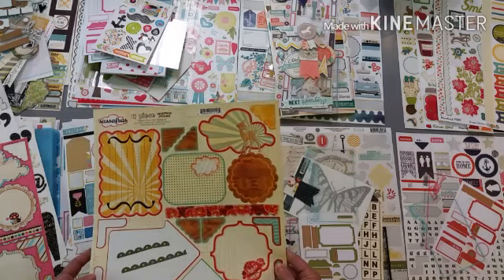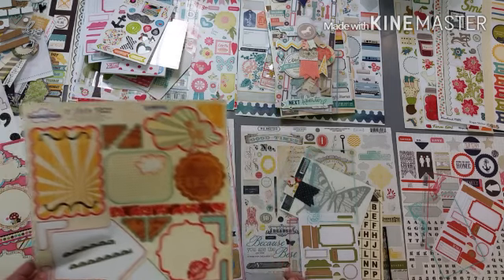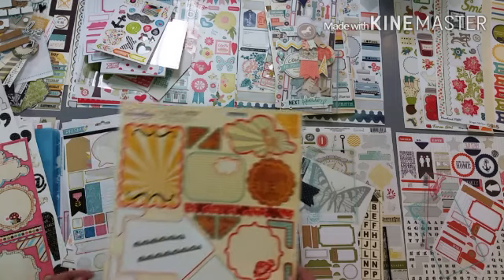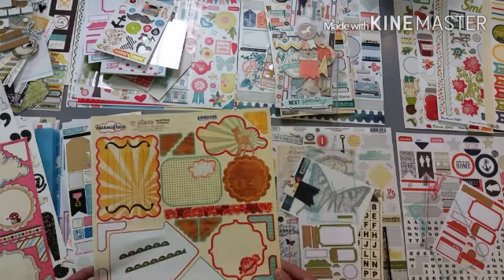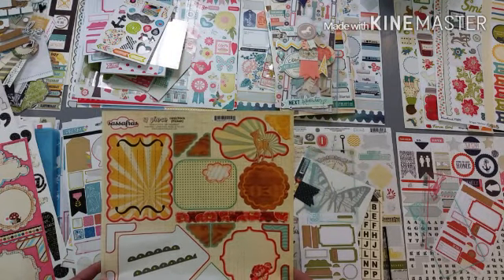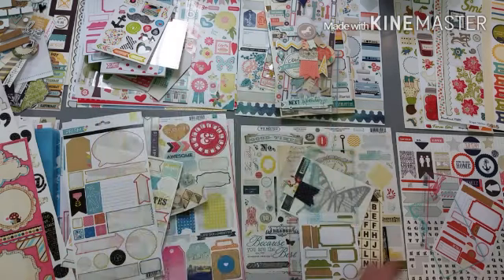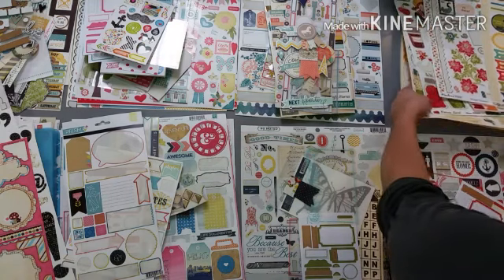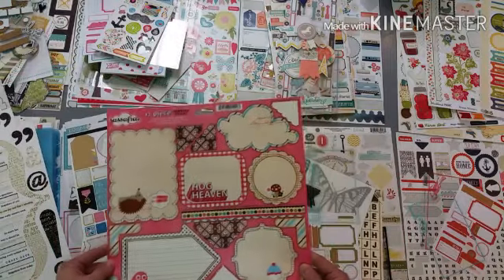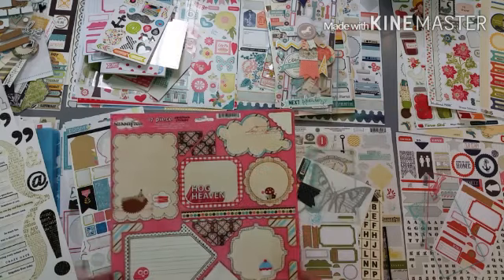Old Sassafras - it has yellows and reds and blues. The red color is throwing me off, but I might put this one in the October Afternoon pile just to see if I can make that work. If not I'll separate it out. Another Sassafras - this one has that brown in it with that pink and blue, and I don't know that that's going to work either, so I'll set that aside.